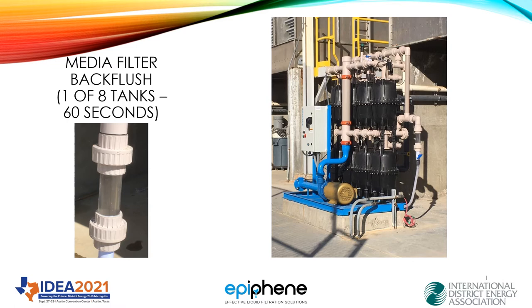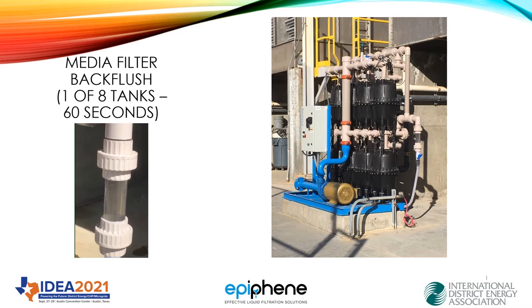Here's an example of our 12-inch tanks — 200 gallons per minute, the only one at 20-micron filtration. You can see the backwash here takes 60 seconds and it's quite effective.